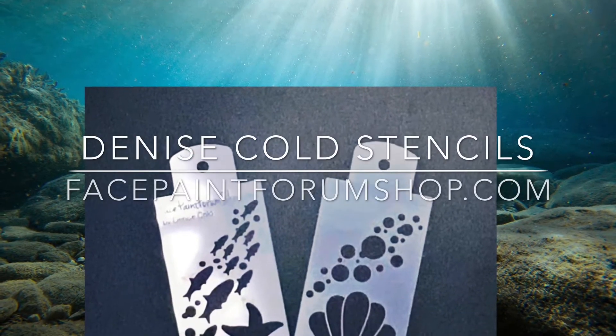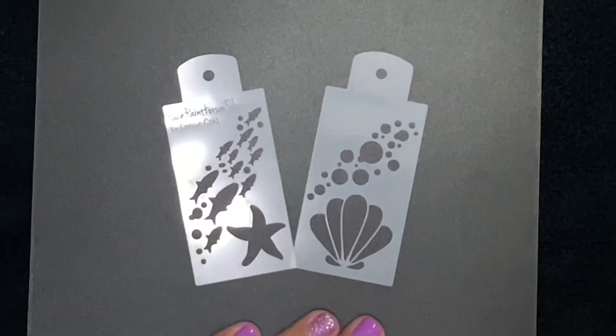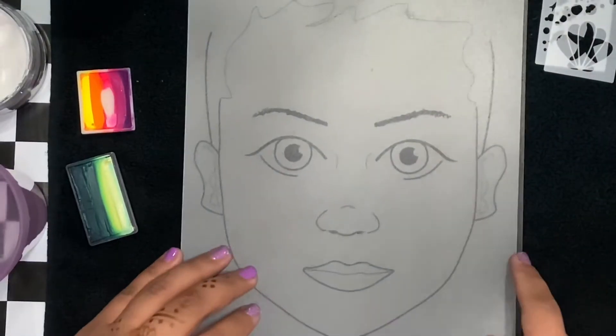Hey there everyone, welcome back to another video from Face Paint Forum Shop. I'm your artist rep Lily Santoya, and today we'll be using this incredible line of stencils from Face Paint Forum Shop — the booth stencils designed by Denise Cold.